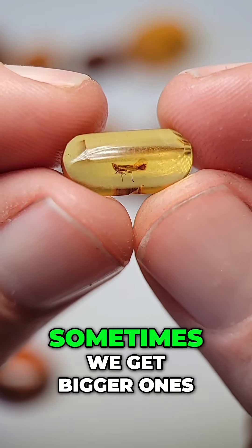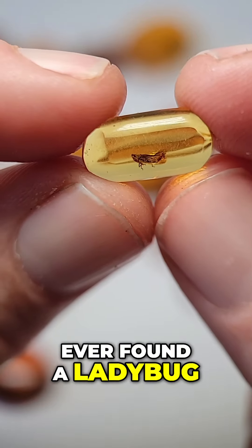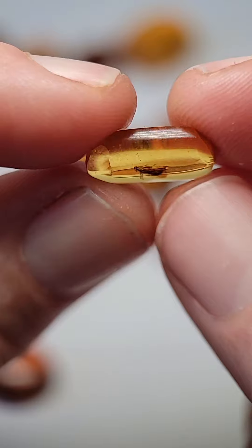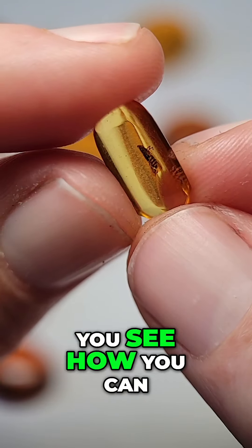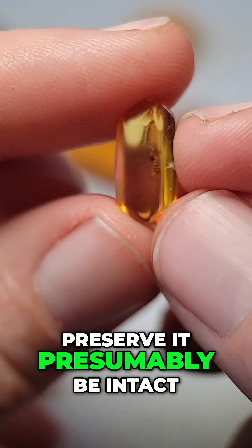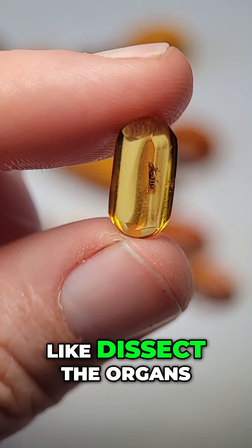This is a small inclusion; sometimes we get bigger ones. I don't think I've ever found a ladybug. Yes, this is real amber, and this guy is preserved really well — look at that. You can see the stripes under him and stuff like that. His organs could presumably be intact, but you can't really dissect the organs out of them.